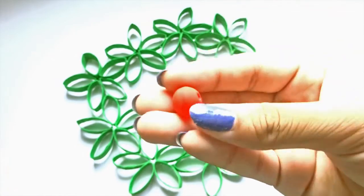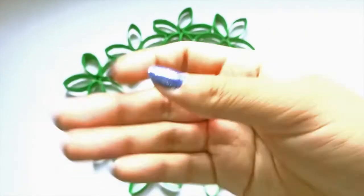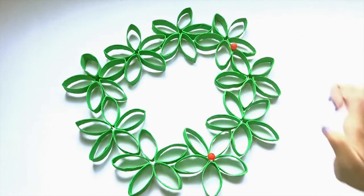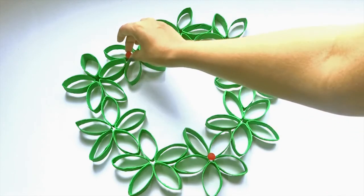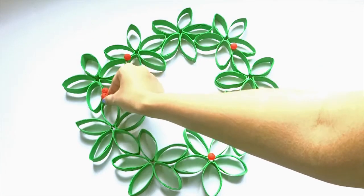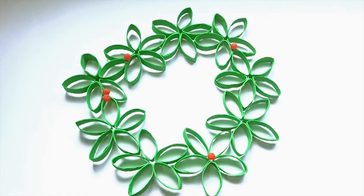Finally, you can decorate this with ribbons, or just leave it as it is, or add some red beads like I decided to do to make it look like holly. I didn't actually have red beads so I painted some glass ones with red acrylic paint, but I like how it looks anyway. You can also paint tiny polystyrene balls red to make the berries as well.